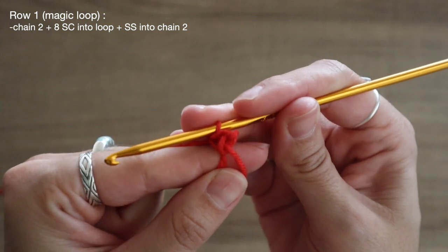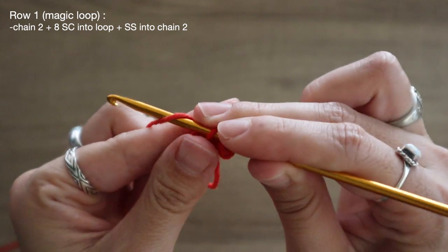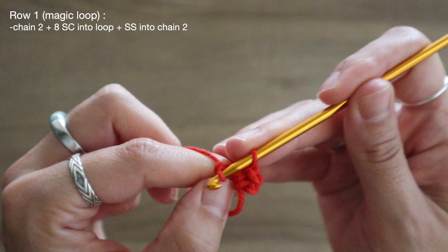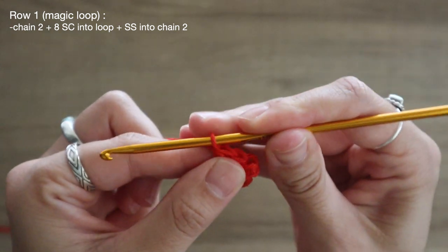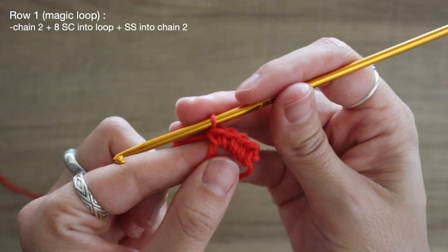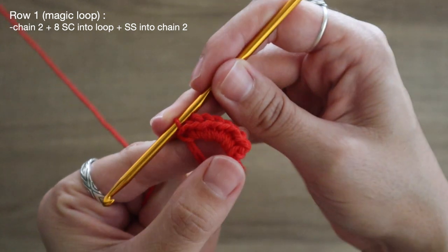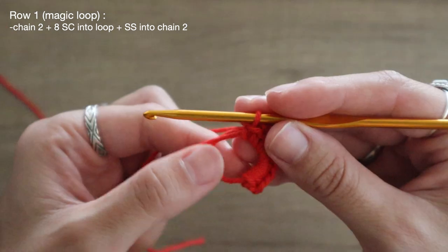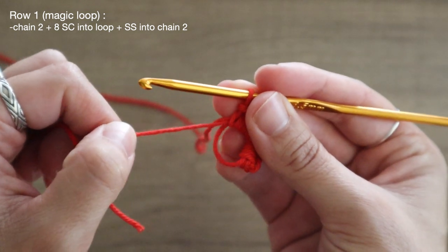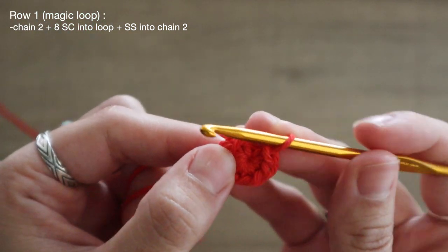There's my very first single crochet. I'm going to go into the loop, pull up a loop, yarn over and pull through both of those loops — there's my second single crochet. I'm just going to add six more. I've got eight single crochets all sitting into my magic loop, and now to tighten up this center circle I'm going to tug on my short tail and it's going to cinch up that center gap nice and tight.